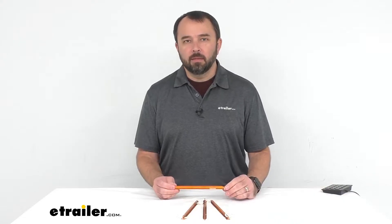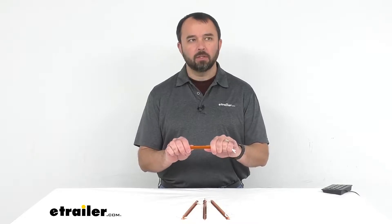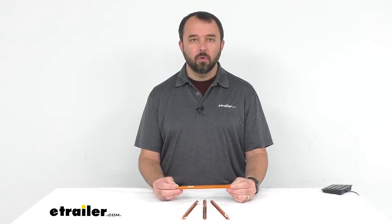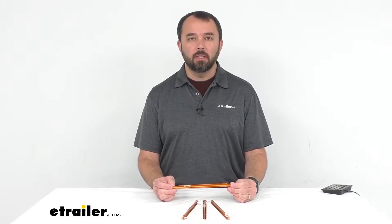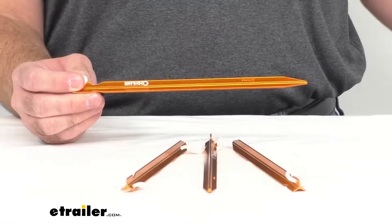Hi everybody, my name is Andy with eTrailer.com and today we're taking a look at Coughlin's 9-inch long aluminum tent stakes. If you are looking for an ultralight set of tent stakes to secure your tent, tarp, or awning, this might be the set for you. Let's take a closer look at them.